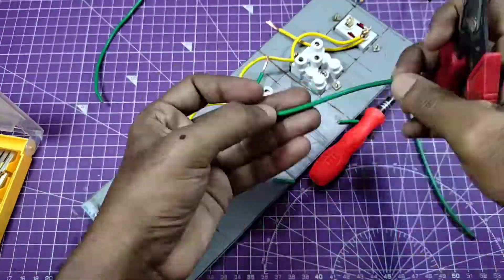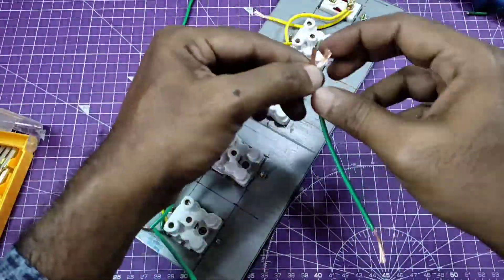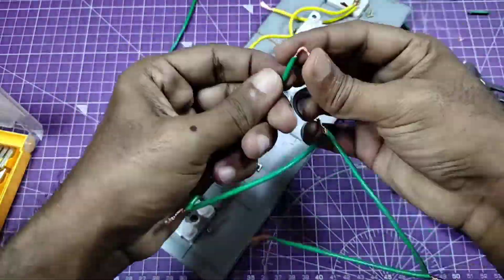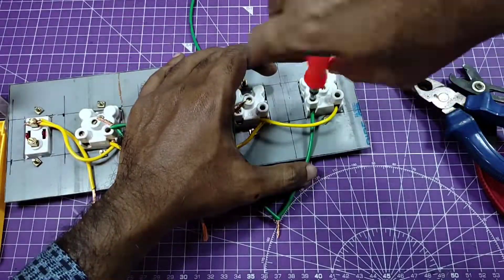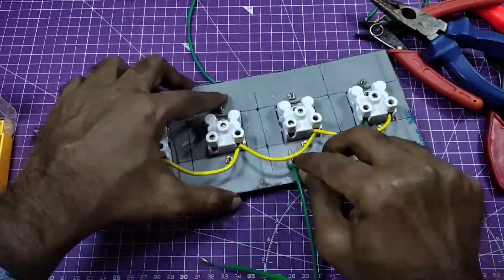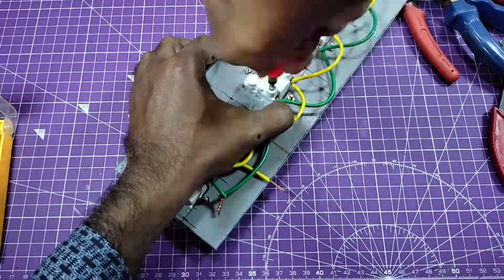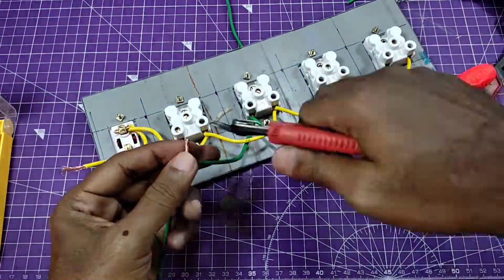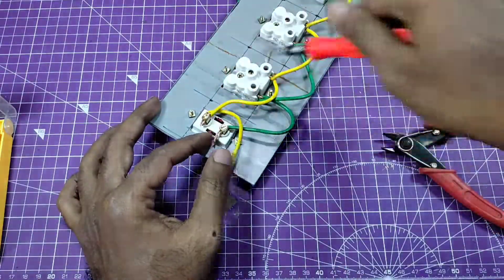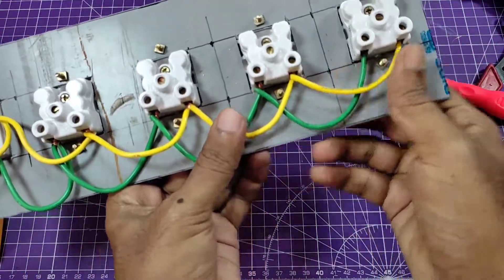Connect all the line terminals in parallel like this. For the indicator, connect one line and one neutral. I'm using green wire for the neutral, and these are also connected in parallel. I connect the neutral portions of all sockets quickly like this — yellow for line, green for neutral.